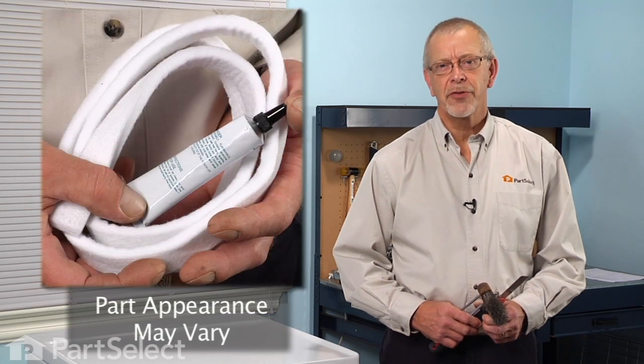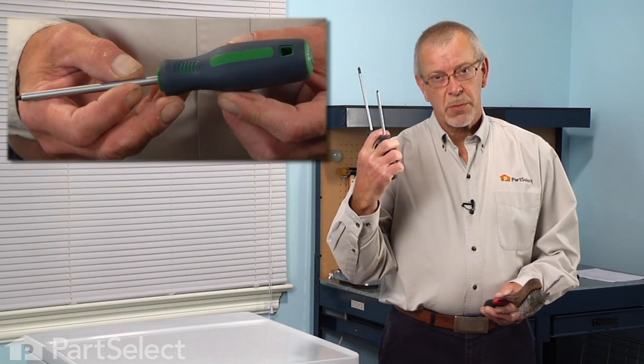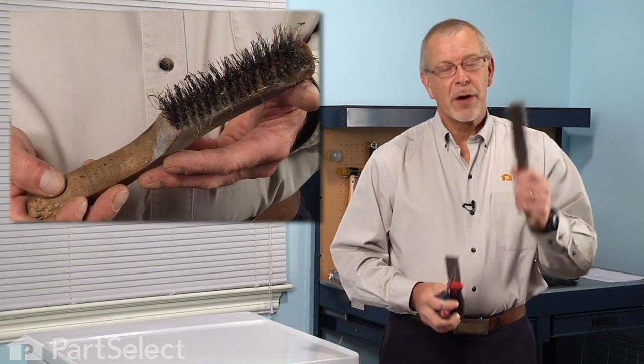Hi, it's Steve from PartSelect. Today we're going to show you how to change the front felt on your dryer. It's a really easy job. All you're going to need is a putty knife, a number two Phillips or a number two square head screwdriver, and a wire brush. Let me show you how we do it.